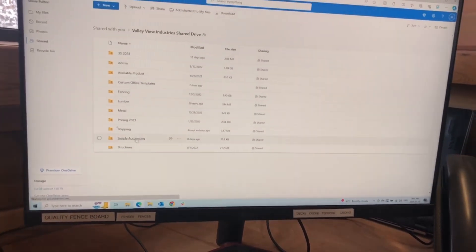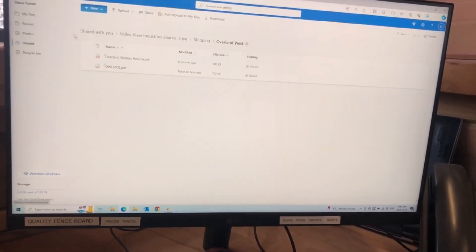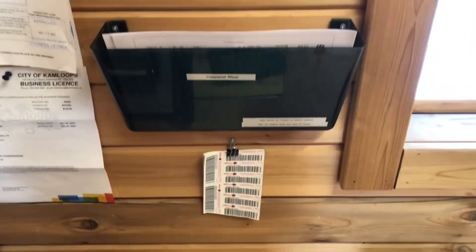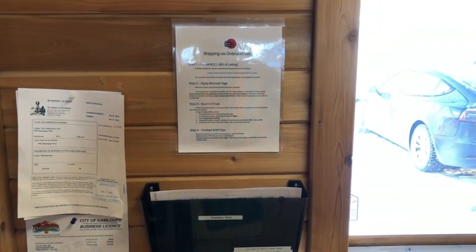Steve made some standardized documentation for shipping in case he's not in the office, and he's also made a standardized spot with directions for external shipping orders.